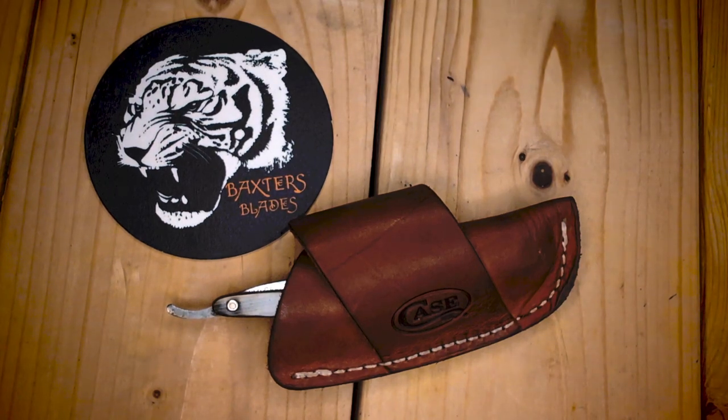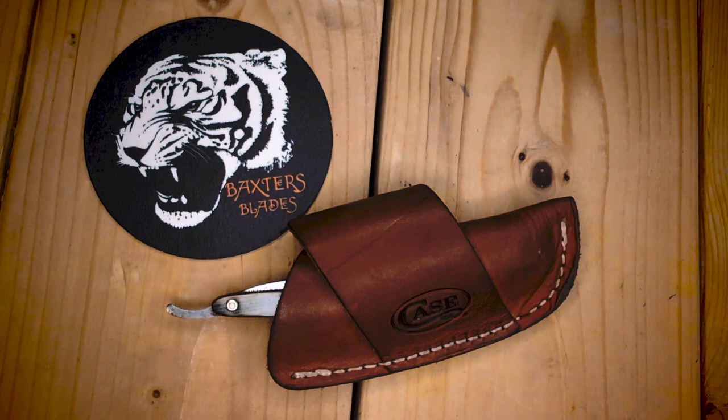Good day, and welcome back to Baxter's Blades. This is Way Back Wednesday — it's an open tag started by Warthog. If you have not checked out his channel, please do. He has a bunch of amazing pieces, check him out.